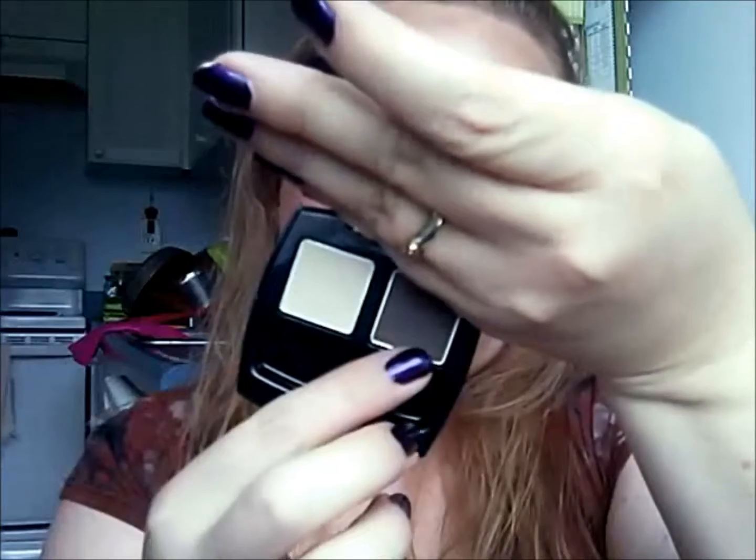So the sponge tip applicator comes with this, and you have two shades: a lighter shade and a darker shade. Both are matte — I can't call either leaning towards satin or anything else. The lighter one is called Soft Vanilla and the darker one is called Black Brown, though I wouldn't really describe it as black brown. It's more of a dark, taupey brown — actually a really good eyebrow color for a lot of people. If you've been having trouble finding a good eyebrow match, this might be worth trying with a brush.